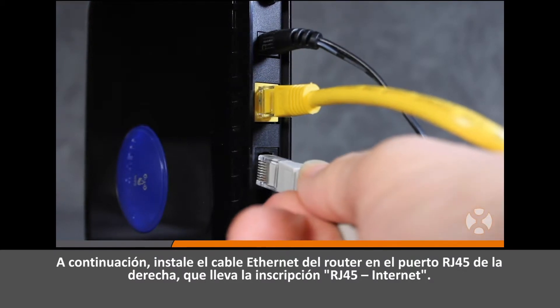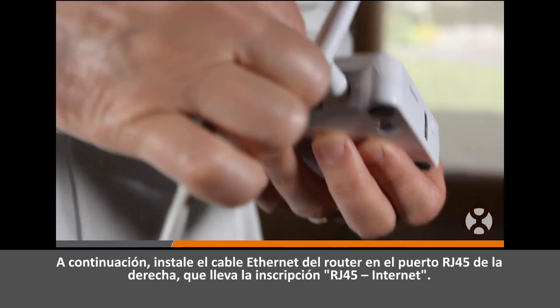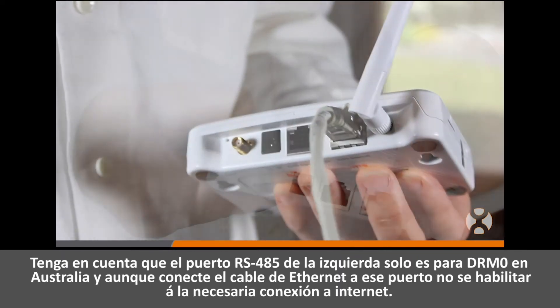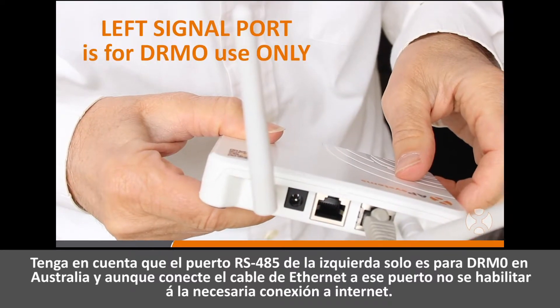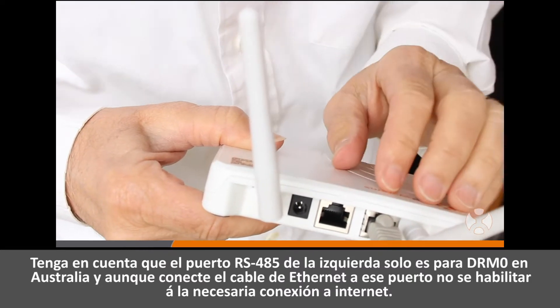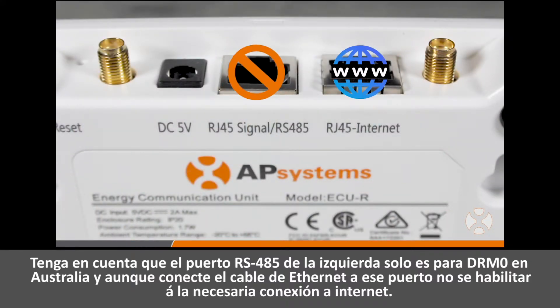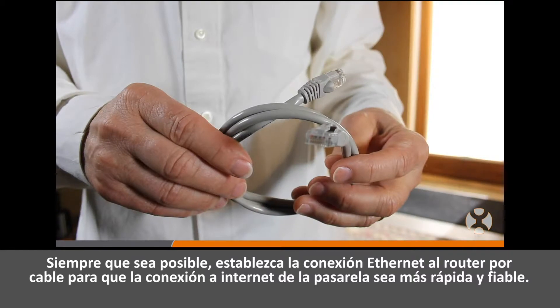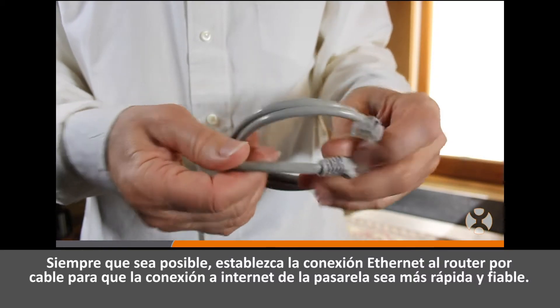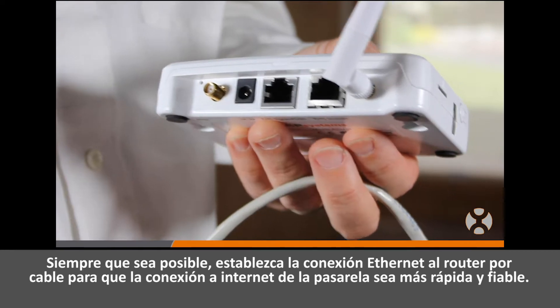Install the ethernet cable from the router to the right RJ45 port labeled RJ45 Internet. Note that the left RS485 port is only for DRMO use in Australia, and plugging the ethernet cable there will not enable the necessary internet connection. Whenever possible, always use a wired ethernet connection to the router for the fastest, most reliable internet connection to the gateway.